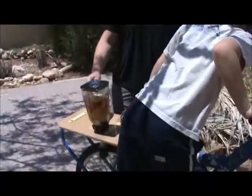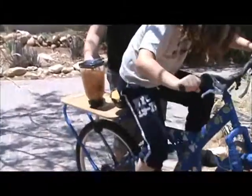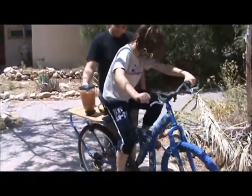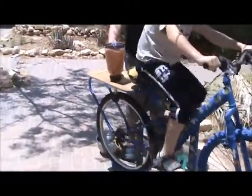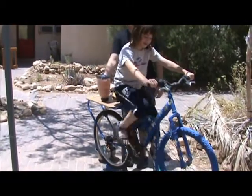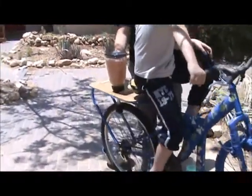The rider gets going — it's okay. Let's see if we've managed to make a smoothie or not.